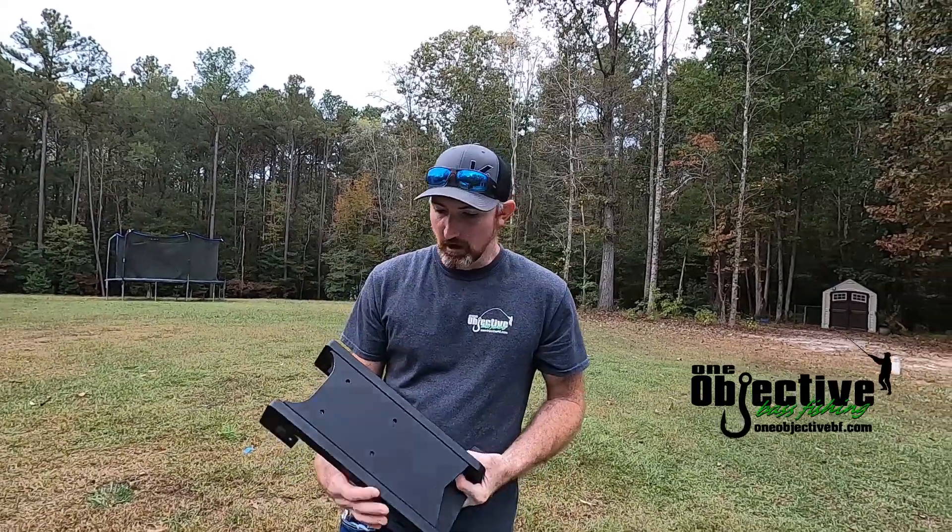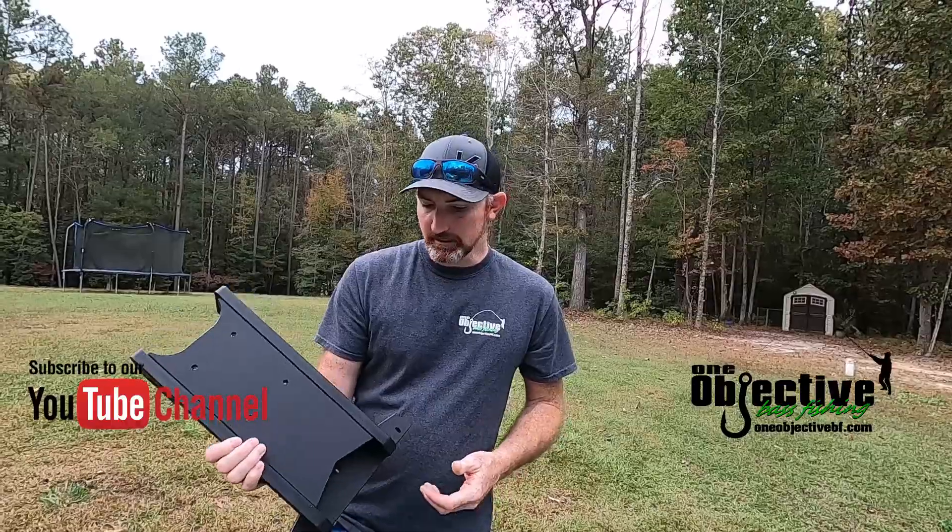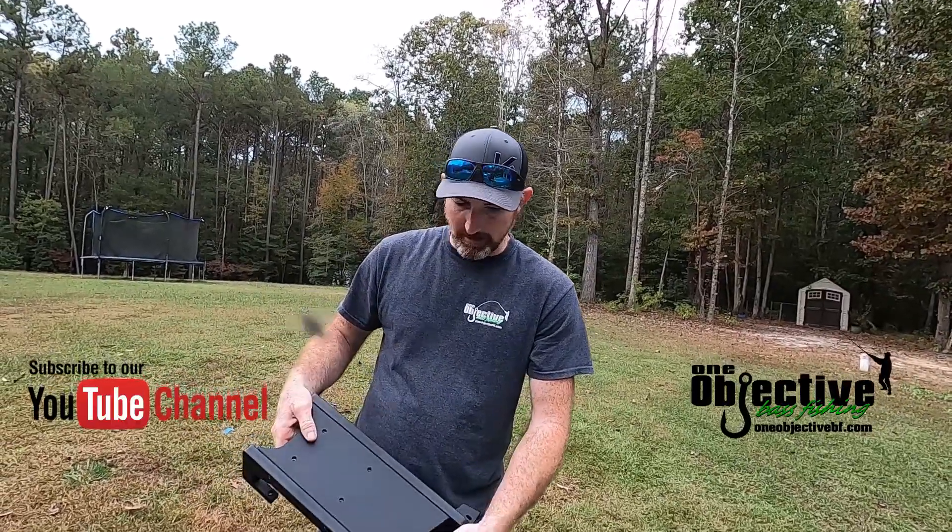Hello everyone — like I said at the beginning of this video, we're going to be doing an install of the bow mount for the RS117. So this is what you'll get — this is the mount here.